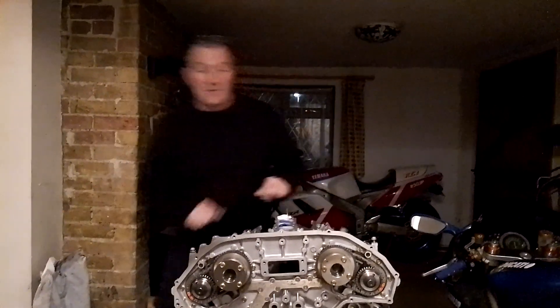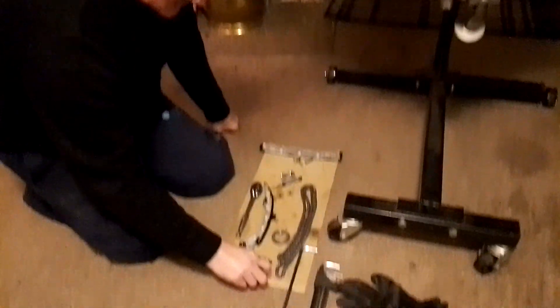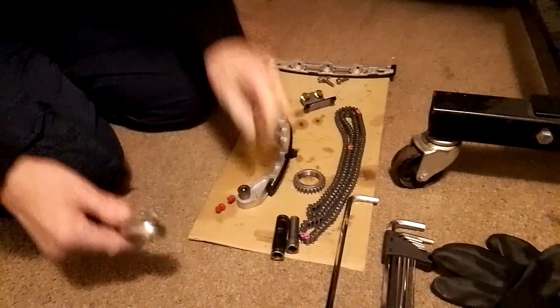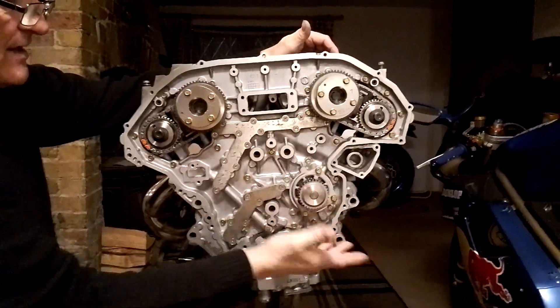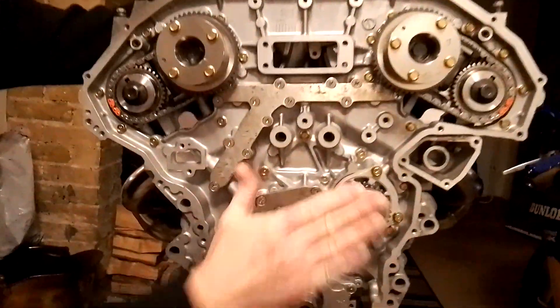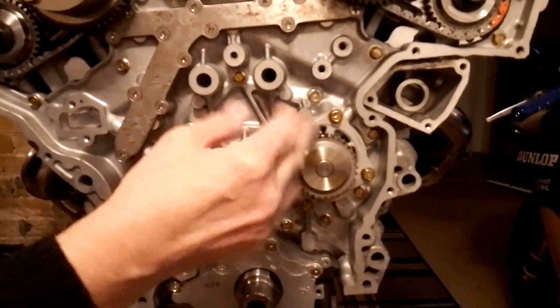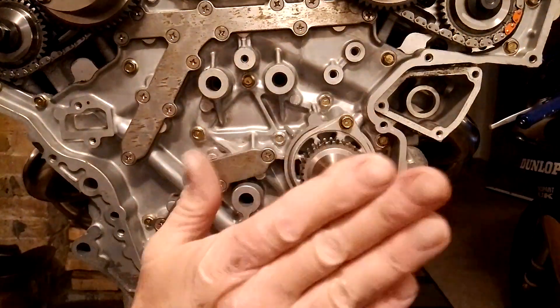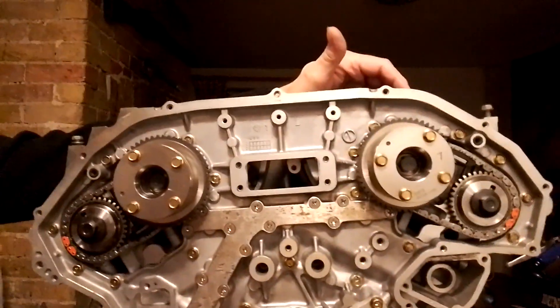Evening ladies and gentlemen — last part, fitting the primary cam chain. This part is so easy. Parts you'll need: 12mm socket, 10mm socket, ratchet, and an M8 Allen key. I've already put the water pump in. The new water pump comes with two O-rings — the larger goes at the front of the pump, the smaller at the back. Give them a smidgen of engine oil or Vaseline so it slides on, then do the bolts up evenly. Didn't need to do a video on that because it is so simple.